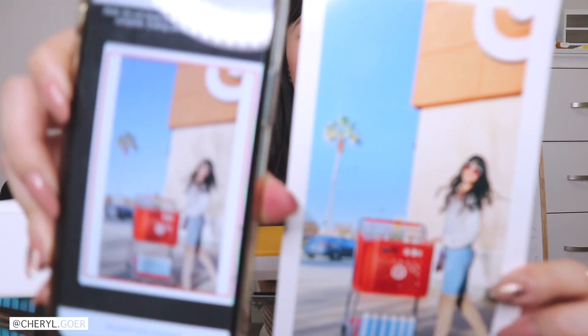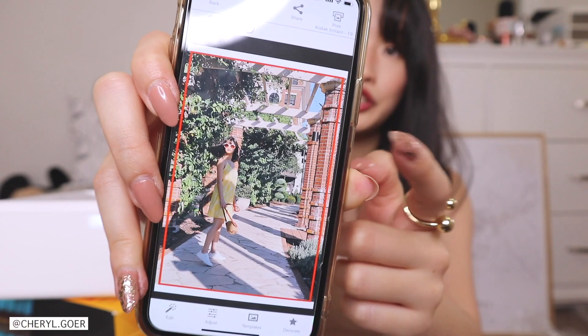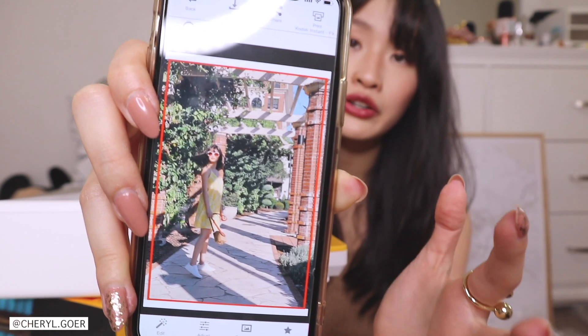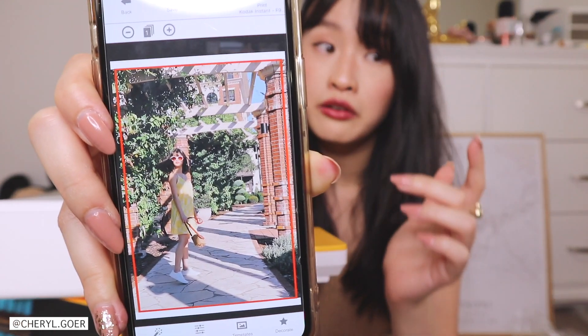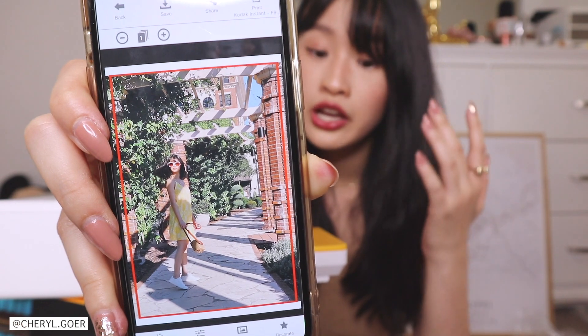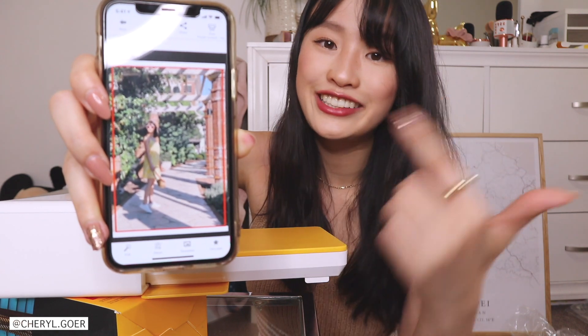Another one — look at that! I feel like it's obvious it's going to turn out amazing no matter what I try, but I want to print more because it's fun. I'm going to test out this next photo because it has a lot of shades and shadows — I think that's a good way to test out a photo printer. A photo with shades and shadows is a great test, so let's do it.